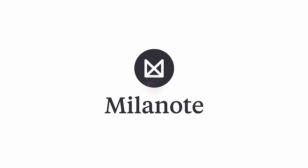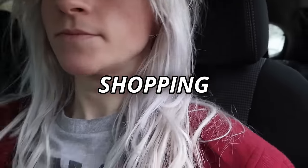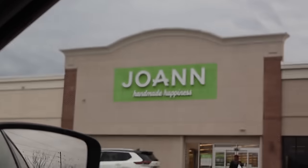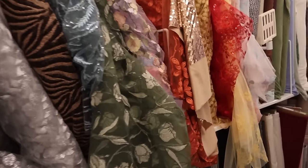Thank you so much to Milanote for sponsoring this video. Now I have to actually go buy some fabric. Get in, losers — we're driving an hour away to go shopping because I live in the middle of nowhere. So I made a special trip to Joann's to get fabric for this project and I looked everywhere in the Joann's. They didn't have anything that I needed.